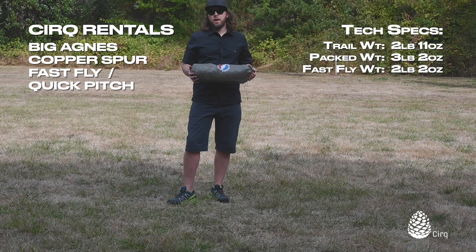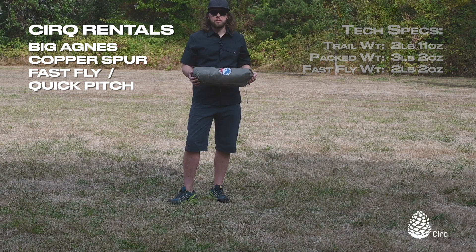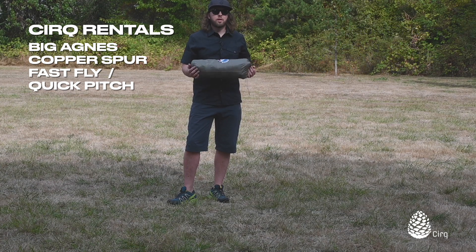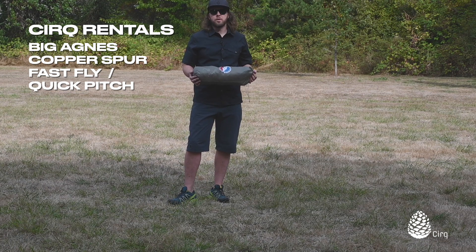The other option is if maybe it's raining hard when you're setting up camp — you can quick pitch your rain fly, footprint, and poles, and that gives you a dry space to stow your gear, get settled, and then put your tent body up from the inside and keep it as dry as possible. So those are the two reasons why you might do a quick pitch: either you plan ahead and want lighter gear, or you might be doing it under extreme weather conditions.